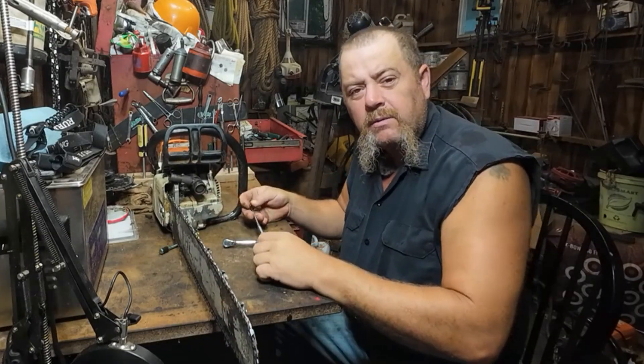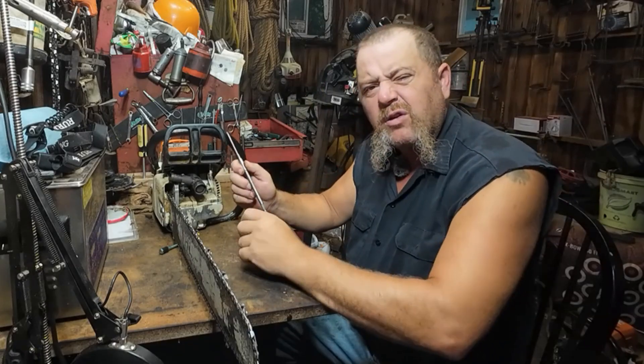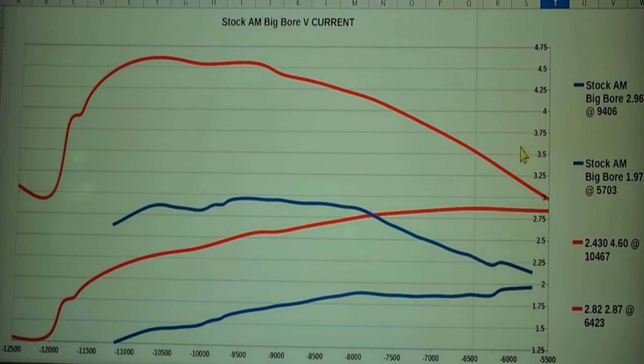We've done some dyno runs. Maybe it's about time to show an old dyno run of where we're at versus where we started from. Never hurts to remember where we come from. Stock aftermarket big bore was at 2.96 peak horsepower at 9,406 RPMs. We're up to 4.6 horsepower at 10,467 — so we've gained over a thousand RPMs and, for quick dirty math rounding to three and four and a half, a 50% increase in horsepower.